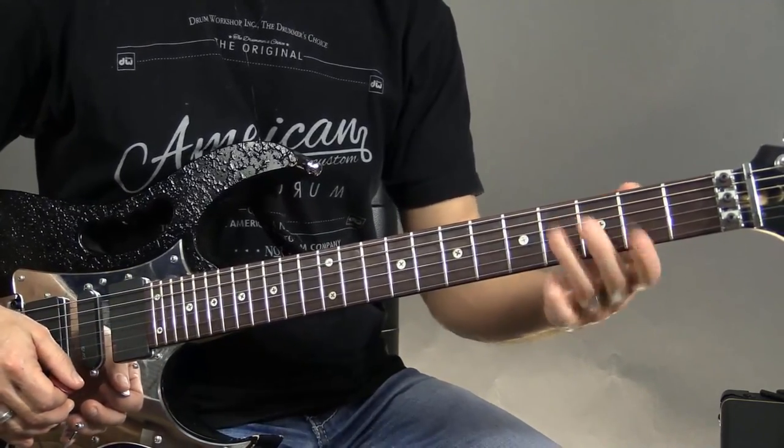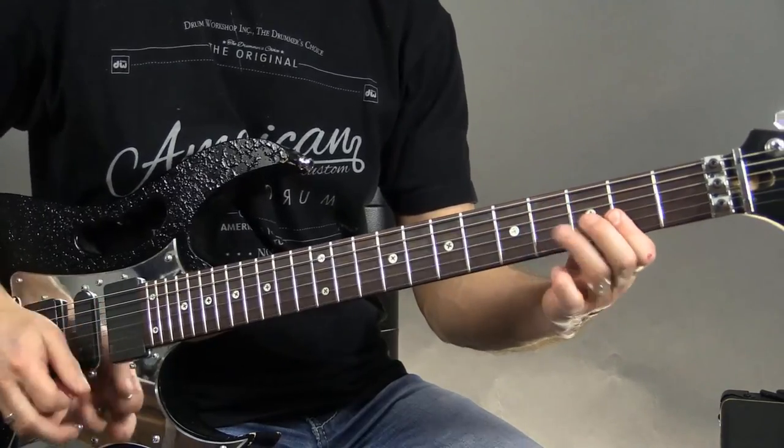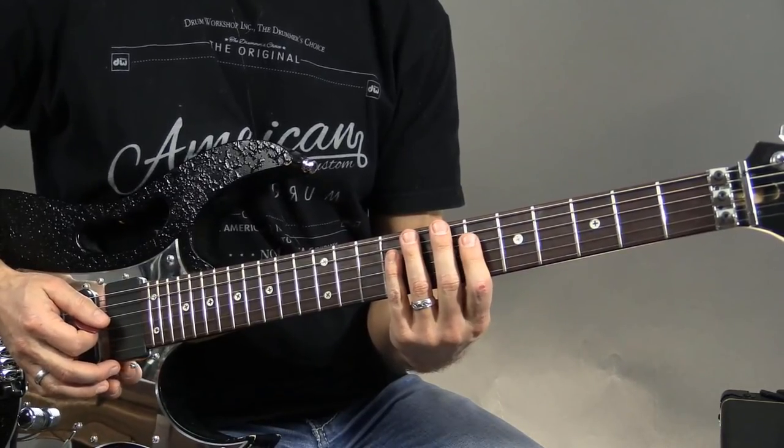Now what I like to do is when I hit that four, I do a little slide up so you can hear the slide. You don't have to do this. And then I get ready here.